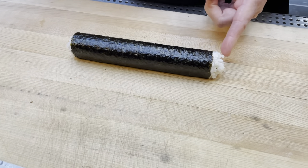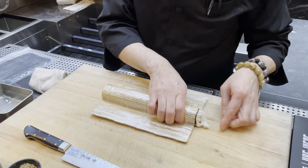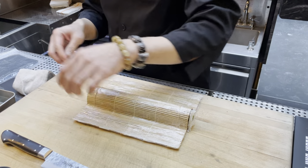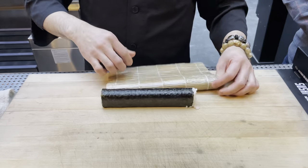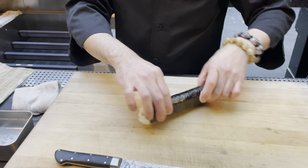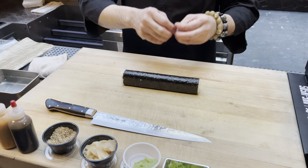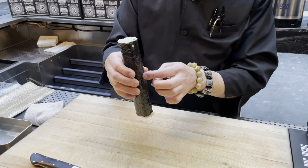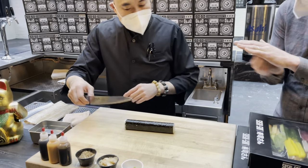If you see rice sticking out on the sides, it looks a little sloppy. Fix it by putting the makisu back to the edge, wetting your finger a little bit, and pushing the rice back in — that's how the rolls always look so clean. Do both sides. Before you cut, turn the roll so the seam is facing you, toward your belly. That way, when you cut, it doesn't open back up. The warm steamed rice moisture hitting the seaweed will glue the seam together automatically.